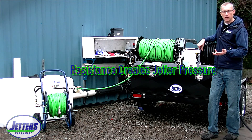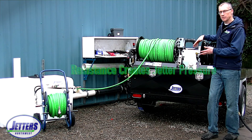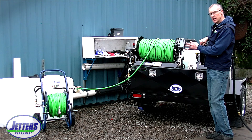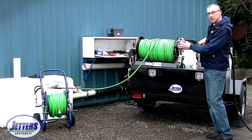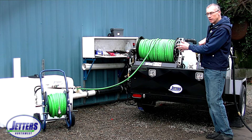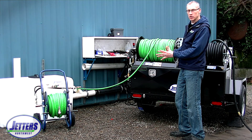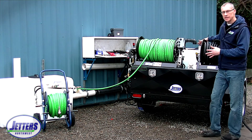To review Part One: we had a 12-gallon-a-minute jetter, 3000 PSI system. We showed how with a properly set nozzle — meaning the right orifice size — and with half-inch hose, we were getting a true 12 gallons a minute into the line for cleaning. But when we stepped down to a three-eighths inside diameter hose, it created more resistance, which forced some of that 12 gallons a minute back to the tank.